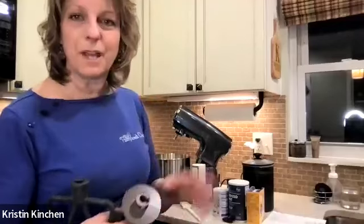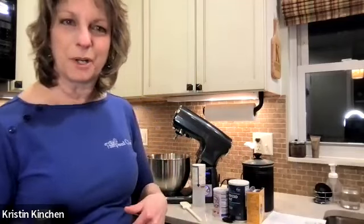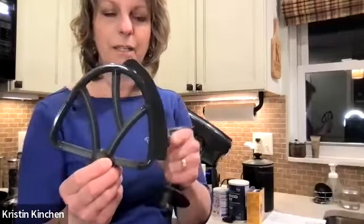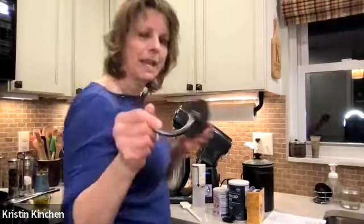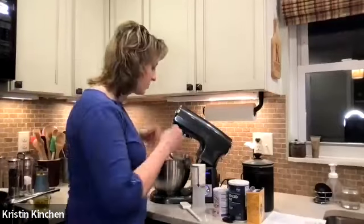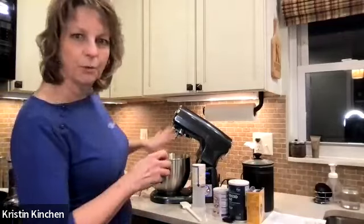Not to say that if you already have a great stand mixer you need to throw it away, but think about maybe donating yours to someone and then getting the Pampered Chef one. It comes with a couple of attachments — a paddle with a silicone scraper that really does hit all the way to the edge and does a great job incorporating everything. It also has a dough hook, which we're using today, and a whisk.